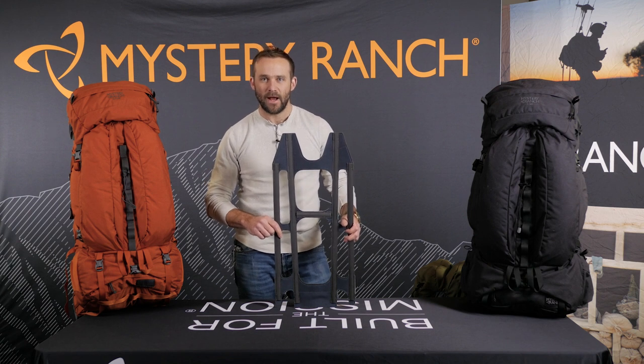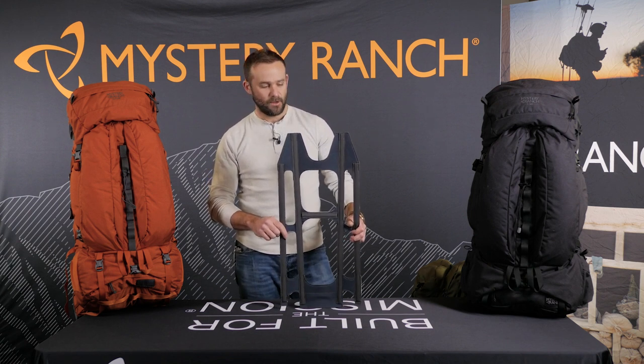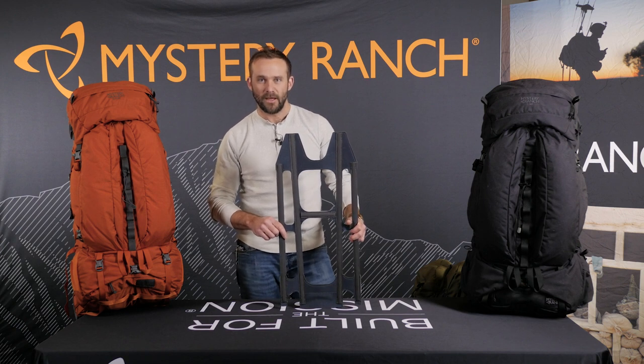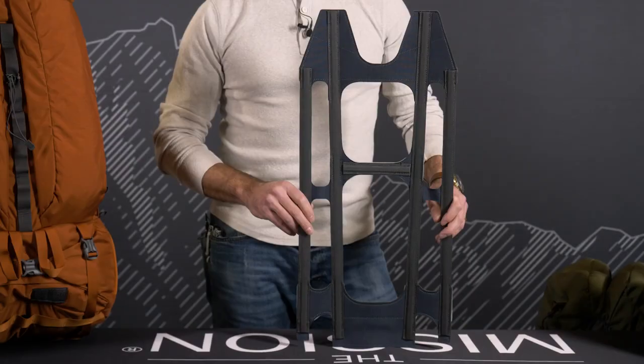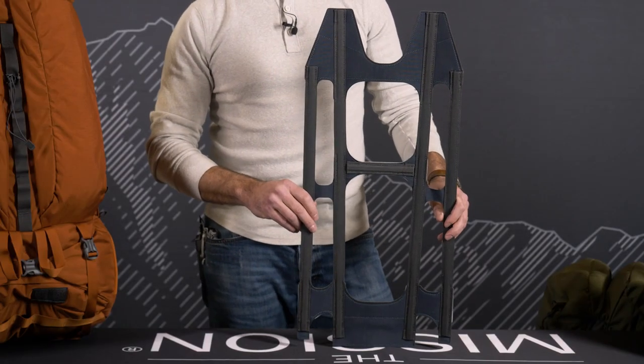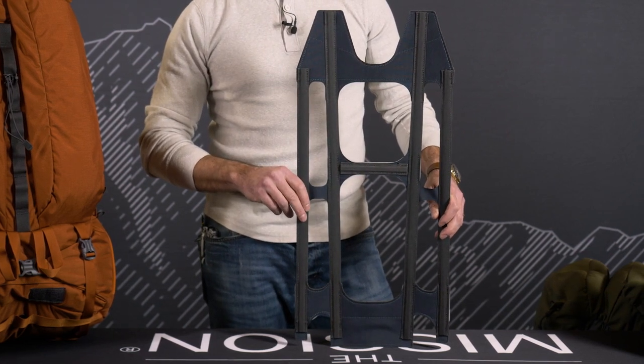These packs are all built with the new AstroFrame. This technology incorporates the same load-bearing capability we've been able to build with nice frames and guide light frames for the military and hunting market, now offered in all internal frame Expedition packs. The AstroFrame is built with four vertical frame stays and one horizontal frame stay for improved load carriage capability and user comfort.